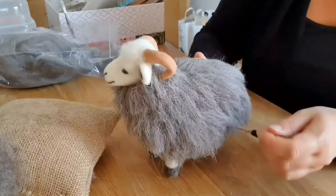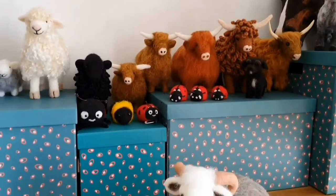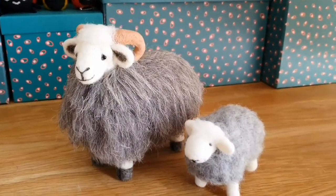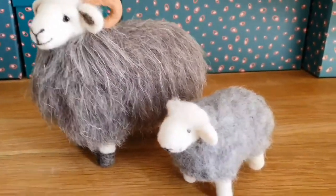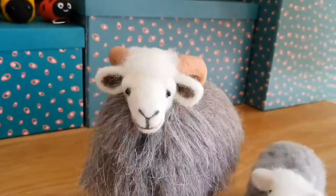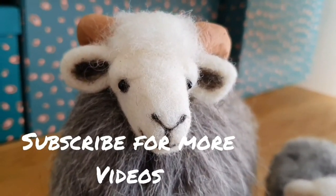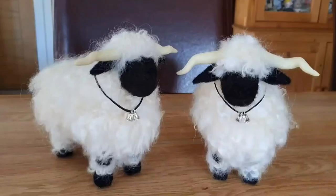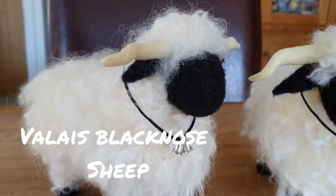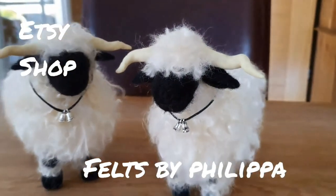Go round with your needle and just fluff up the coat, check the bottom, and there he is - all finished! The one beside him is a really basic Herdwick - I've also done a video on that if you'd like to try something for a beginner. He'll take you about an hour; he took me about a day and a half. He's lovely, very cute. The next video I'm going to do is going to be on Valais Blacknose sheep, which are extremely popular and very cute. Thank you very much for watching - my Etsy shop is Felt by Philippa. Take care, bye!